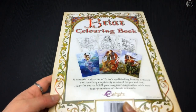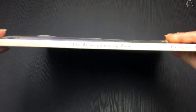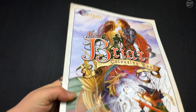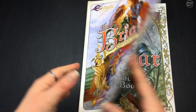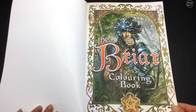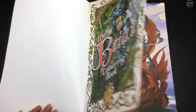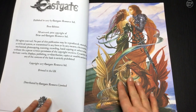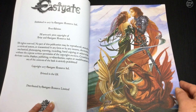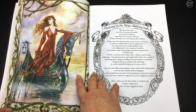Hi, it's Lee from colouringqueen.net and I want to show you today the Briar, which is based on the Briar fantasy art and jewelry. This is a stunning book — it's Australian A4 sized, so it's quite big, and it actually has color printing. At the back there's some gorgeous colored inspirational images, so make sure you stay to the end to see some of those pictures.